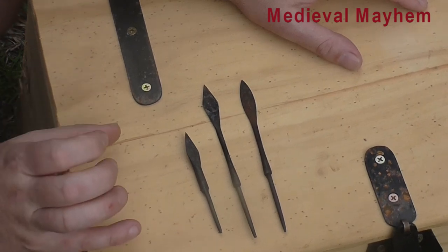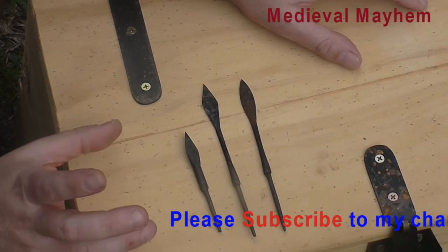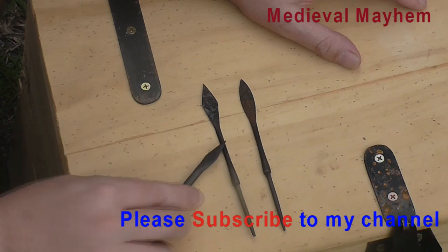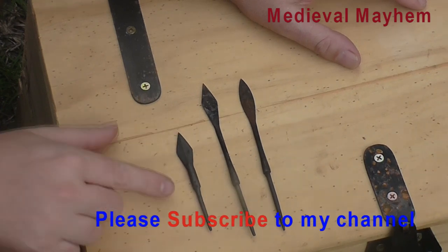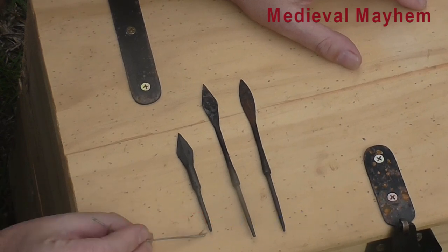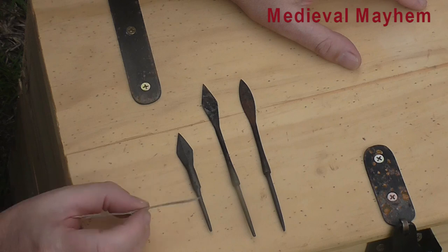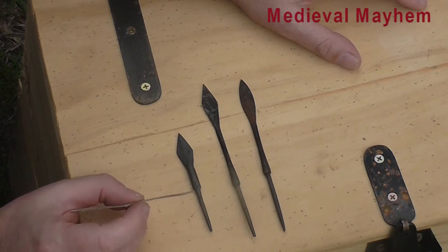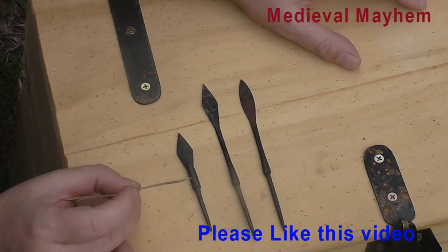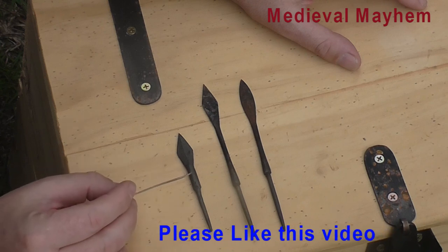Socketed warheads absolutely did exist, and we know that by looking at surviving spearheads and some of the arrowheads as well. What would have happened is this would have been held in place with a very small piece of rawhide. This section here is the tang and this section is the warhead. This would then go into a small hole in the arrow shaft and be held in place with a small piece of rawhide, possibly some cheese glue or something like that. These are obviously made from medieval iron.